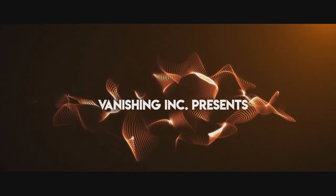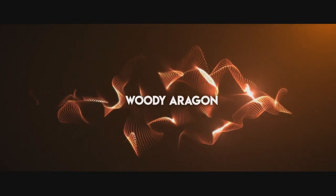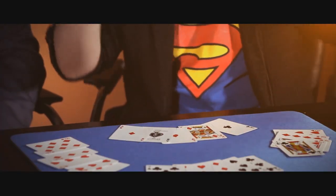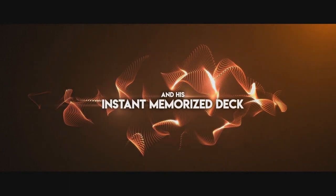Today we're going to look at Instant Memorized Deck from Woody Aragon and Vanishing Incorporated. This is a way for you to give the appearance that you're memorizing an entire deck and then breaking out into a little cool memorized deck routine.